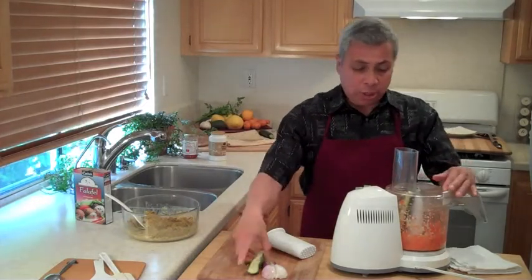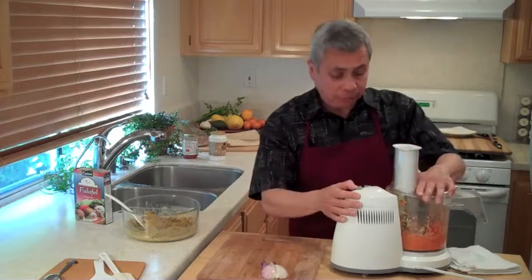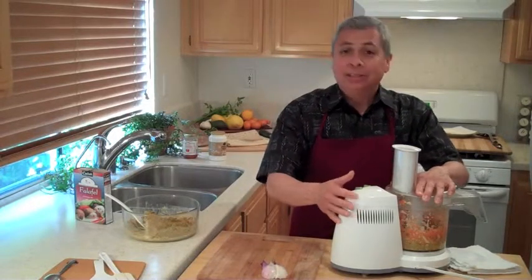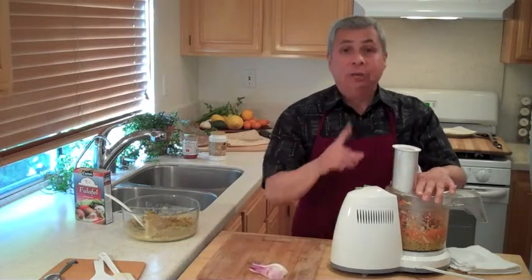So I've already got going on here some carrot and some onion, and I'm adding a zucchini. That's one small carrot, half of an onion, and one zucchini.